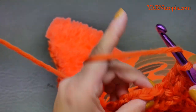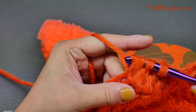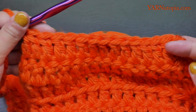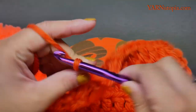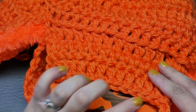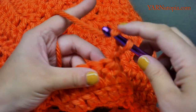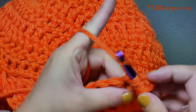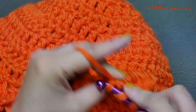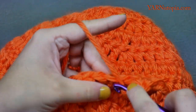With two stitches left: yarn over, go into the next stitch, yarn over pull through, yarn over pull through two loops, yarn over go into the last stitch, yarn over pull through, yarn over pull through two, then yarn over and pull through all three loops — that's a double crochet two together. You should have 13 stitches on row three. Chain two, turn the work. For row four, repeat row three — decrease at the start and end.